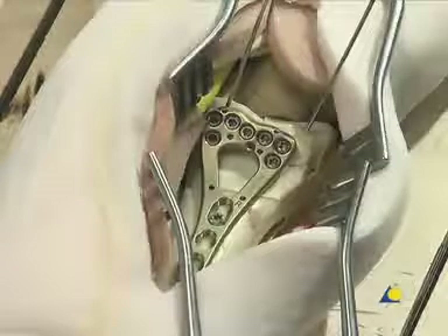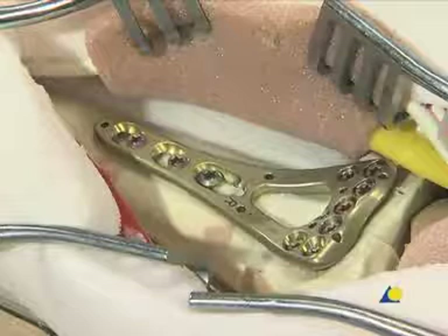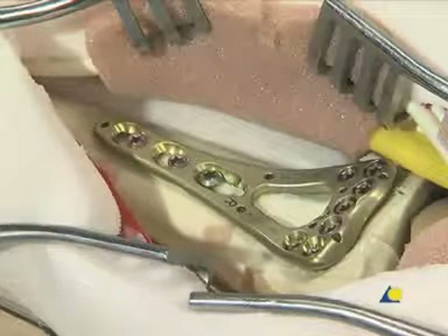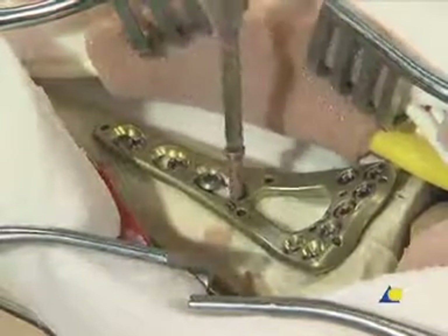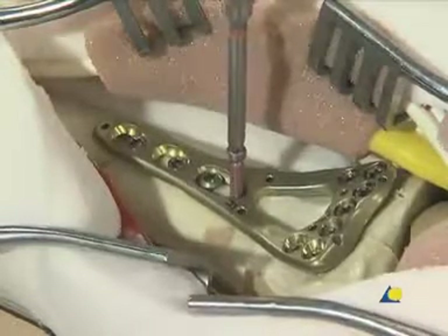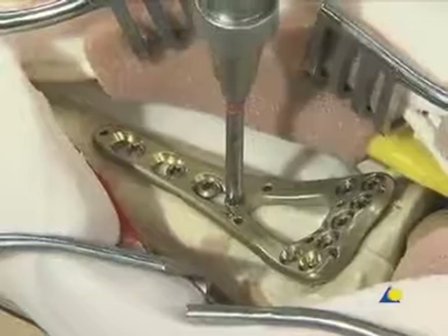The remaining plate holes in the head of the plate are filled as necessary, and the K-wires are removed. The remaining plate holes in the shaft are filled with locking screws. If a short plate is used, a locking screw can be inserted into the threaded part of the elongated plate hole to achieve stronger fixation.